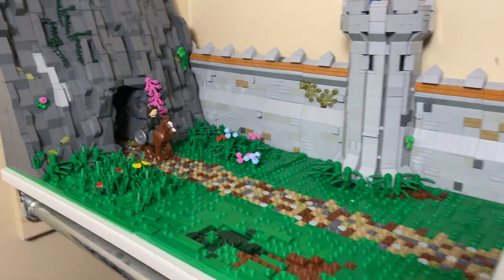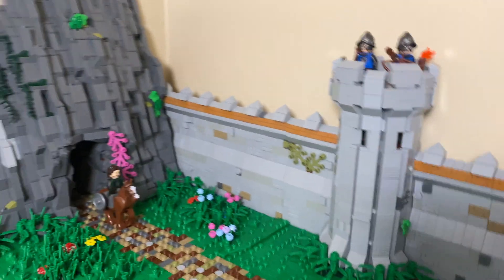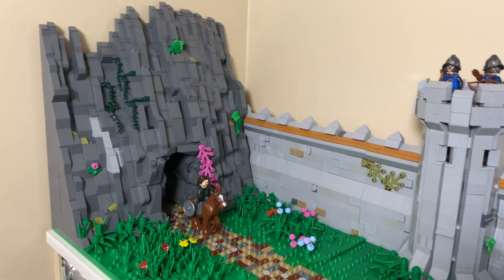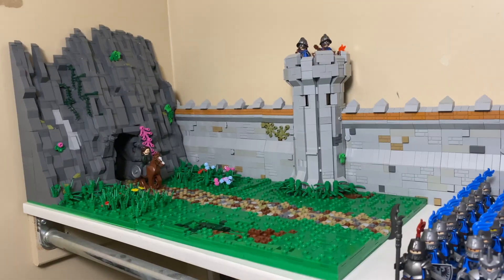One thing I'd like your feedback on: do you think this mountain should go right to the wall here, or should I keep the wall in the back? It does look a little janky from this angle, but from another angle it looks good and it kind of makes sense that the mountain would end at the wall — like that's why they built the wall there. So give me your opinion on which you'd prefer.